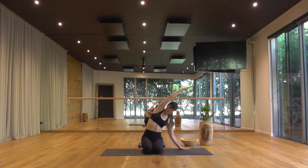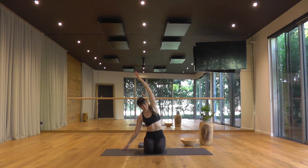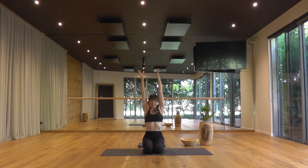Raise both arms up toward the ceiling, breathe in. And over to the other side — right hand down, left arm overhead. Moving with your breath, ease off on the inhale, tip a little deeper as you breathe out. Back to neutral, breathe in. Hands to the floor in front of you as you breathe out.